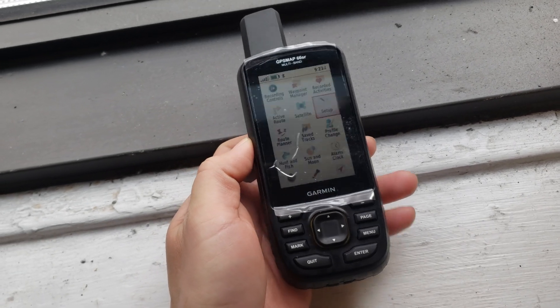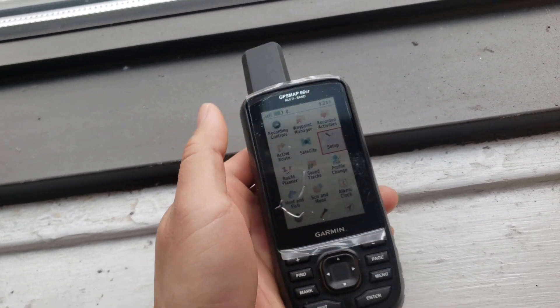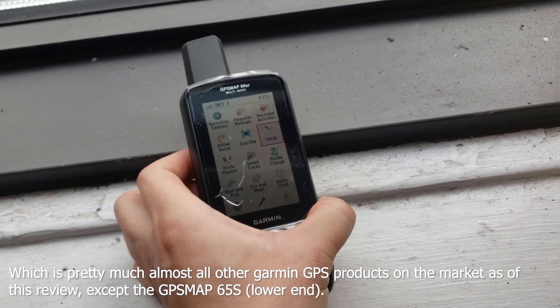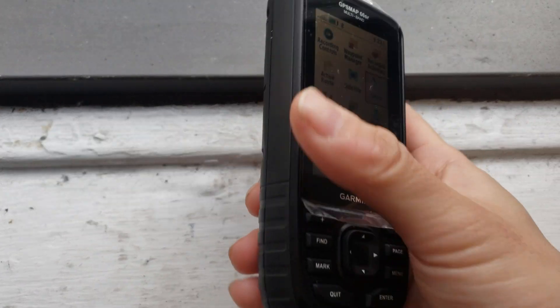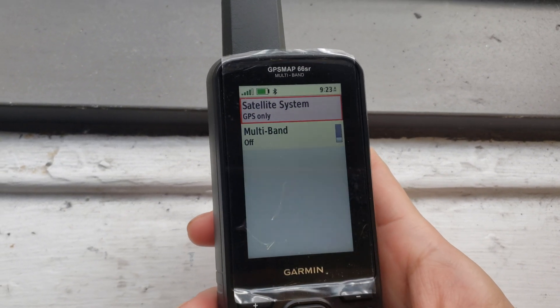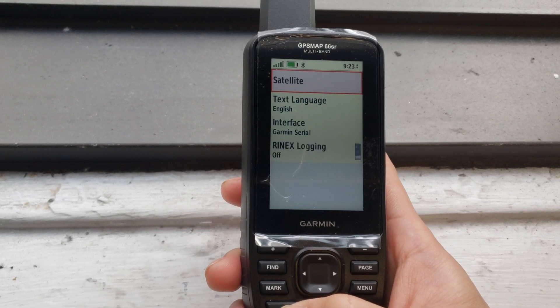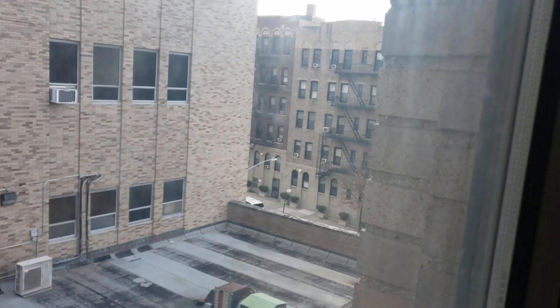This video is a demonstration of the Garmin GPSMAP 66SR multi-band performance compared to traditional single-band GPS units. I'm at my work, which is pretty much a concrete jungle. If you look outside, there are buildings everywhere and a really tall building right in front of me, so the sky view is very limited.